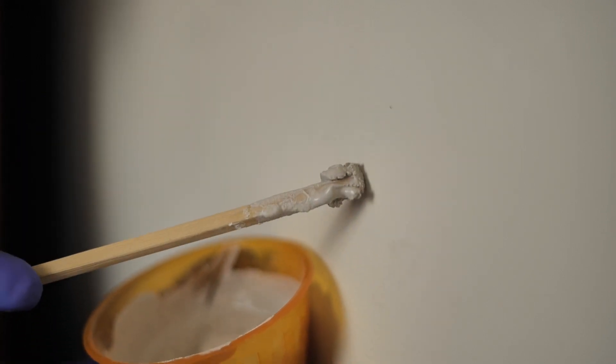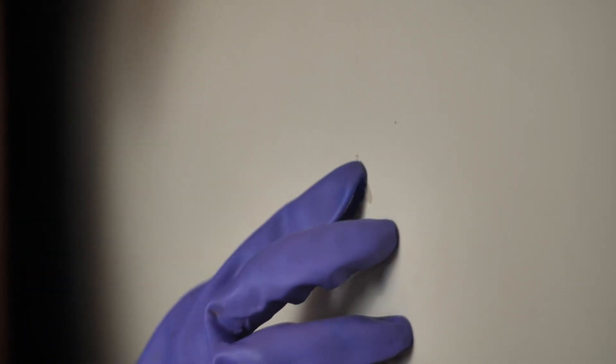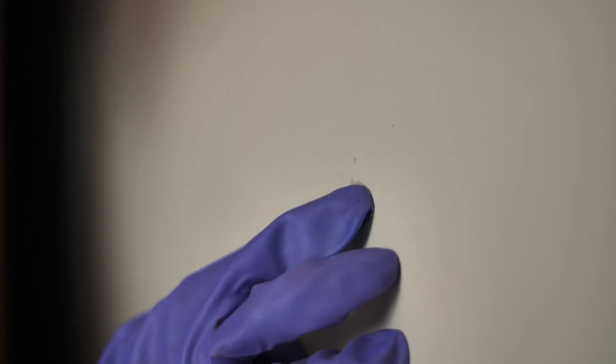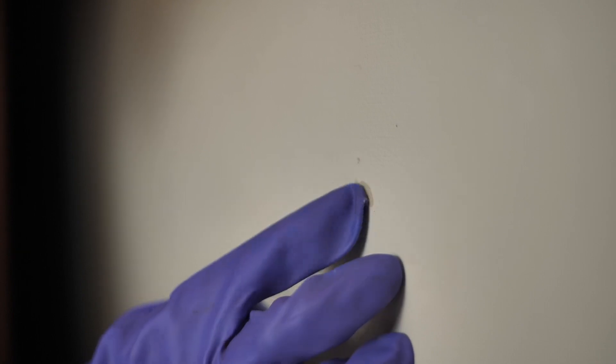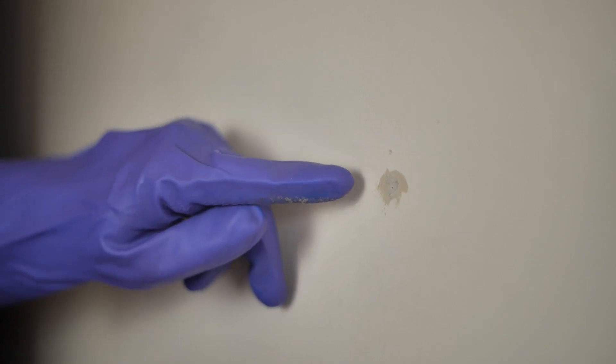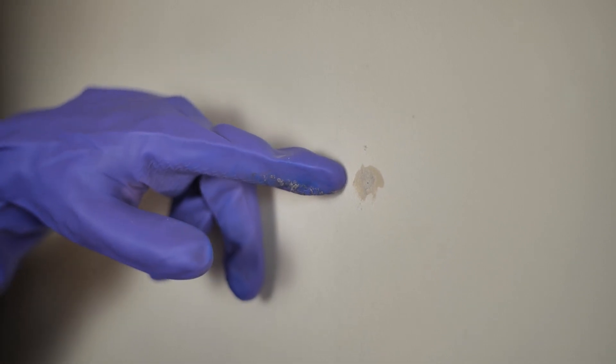Get a thin strip or stick and apply the plaster of Paris on it. Use the stick to get the paste inside the hole and all over it. After applying it, you can wear gloves and spread it around with your fingers too. That way, you can even it around the hole and make sure it is properly applied. As you can see, we have completely repaired the damage to our wall with the help of plaster of Paris.